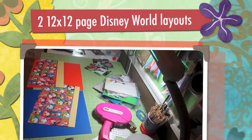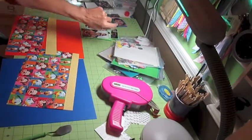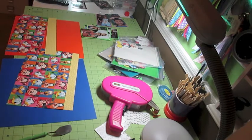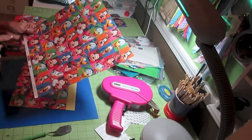Hi, it's Jill again with Crickflix doing page 2 or layout number 2 of my Disney. What I'm going to be using on this layout is two pieces of open cardstock from Michaels — it's just Recollections open cardstock. I'm going to use one blue and one orange.